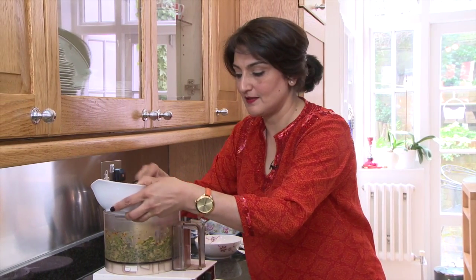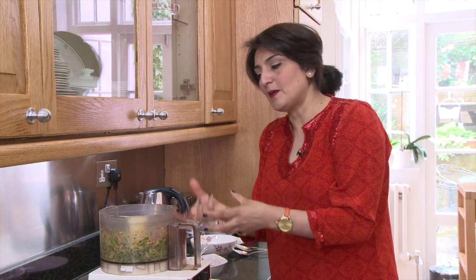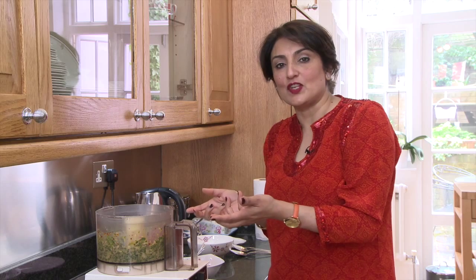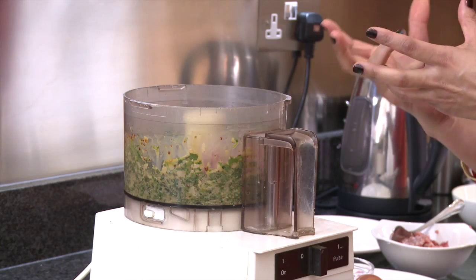To this I'm going to add half the mince. The reason why I do this is that I like kebabs to have some texture. If you pulverize the whole mixture then it becomes too synthetic tasting. This way you're going to have texture to the kebab.